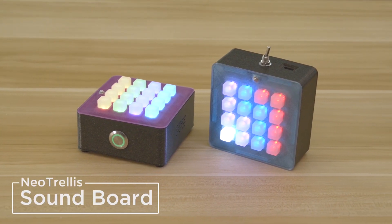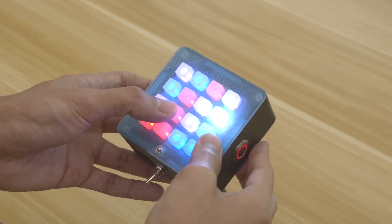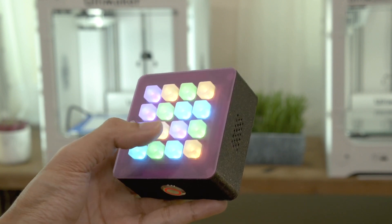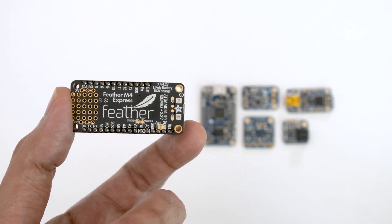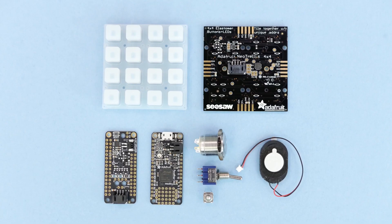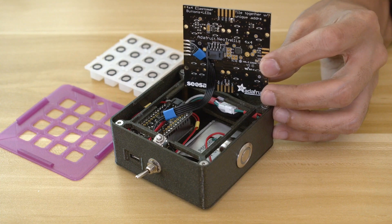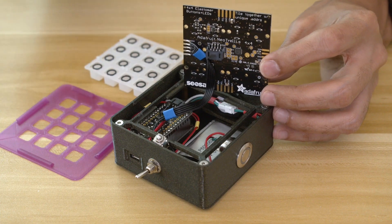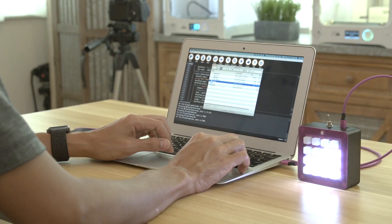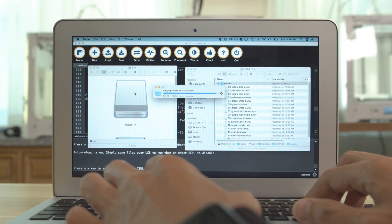The Ruiz brothers also created this palm-sized portable soundboard project. It's like a little sampler that you can load up with your own sounds, trigger with LED-lit buttons, and play back over the internal speaker. The project uses an Adafruit Feather M4 Express board paired with a Prop Maker Feather Wing for driving audio playback and LEDs, and a NeoTrellis RGB board for the matrix of LEDs under the silicone pad. The enclosure is 3D printed. Audio is loaded by connecting over USB and dragging and dropping 16-bit WAV files onto the CircuitPy drive that shows up.